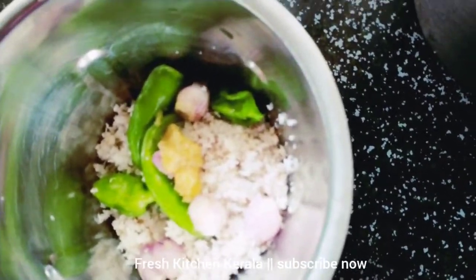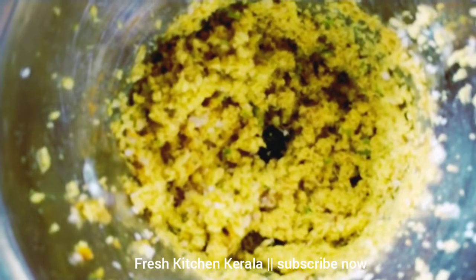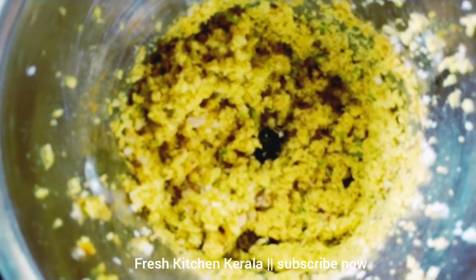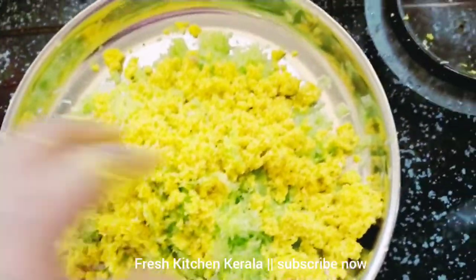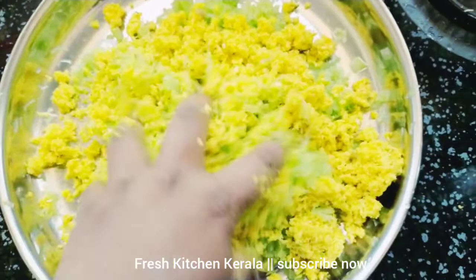Now I am going to mix it and make it. Then we will try to make it for a top. I will try to make it for 5 minutes.